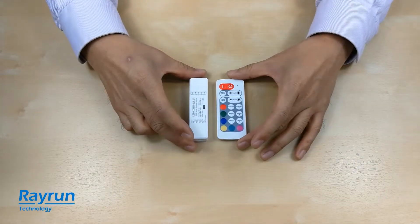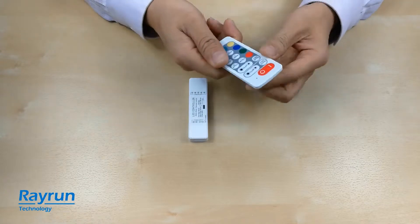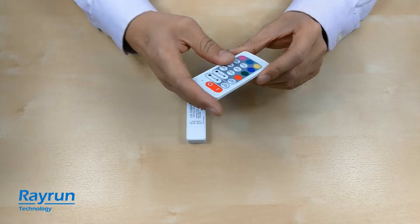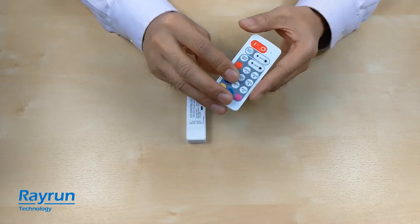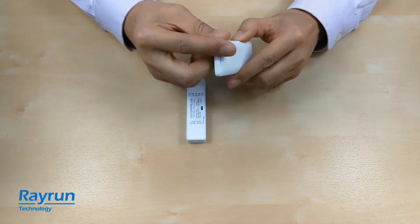This is a RGBW sample, and with the LED controller we have a remote controller and a main unit. The remote controller is working at RF wireless with 433 megahertz frequency and is powered by a cell battery.